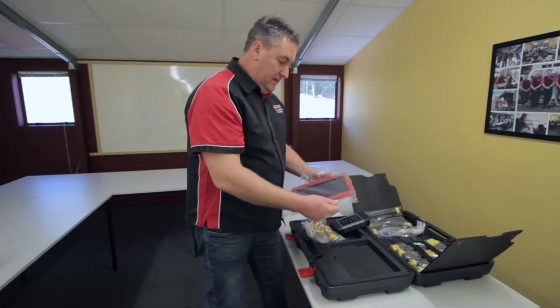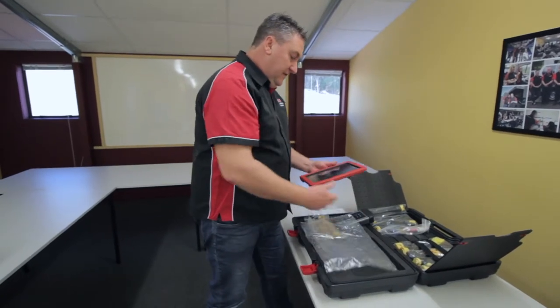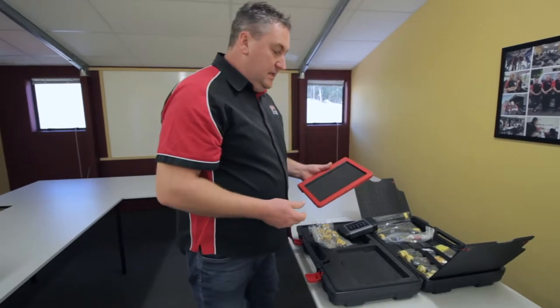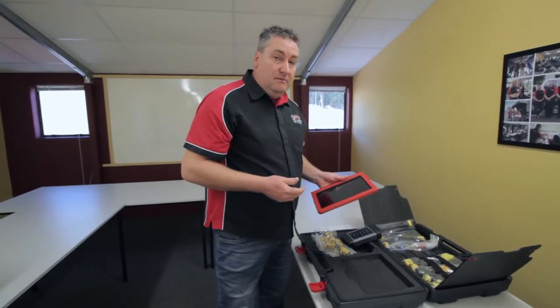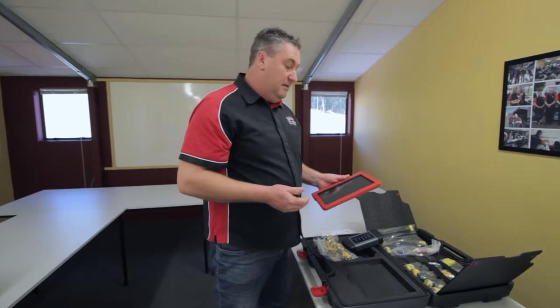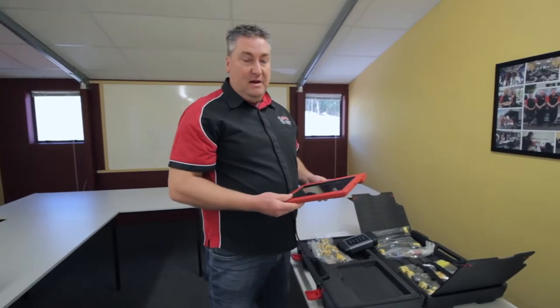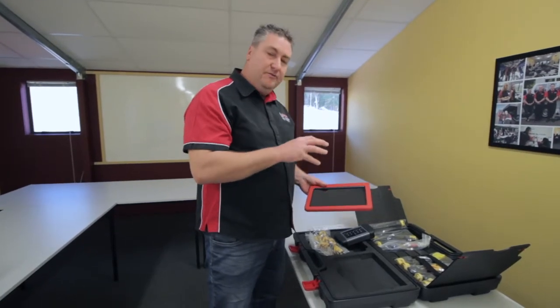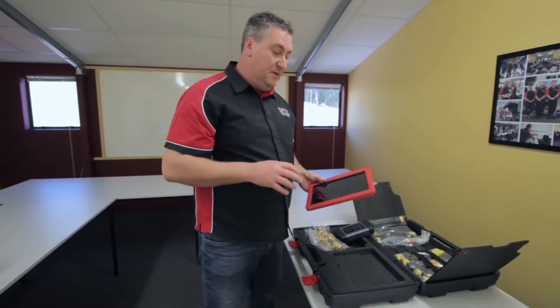So let's have a look at the tablet. Now this is the very latest Launch Pro 3 incarnation tablet. This is Android version 7.1, so we're right up to date — 16 gigs of memory, plenty of memory in there. All your truck software is loaded on when it comes from us.